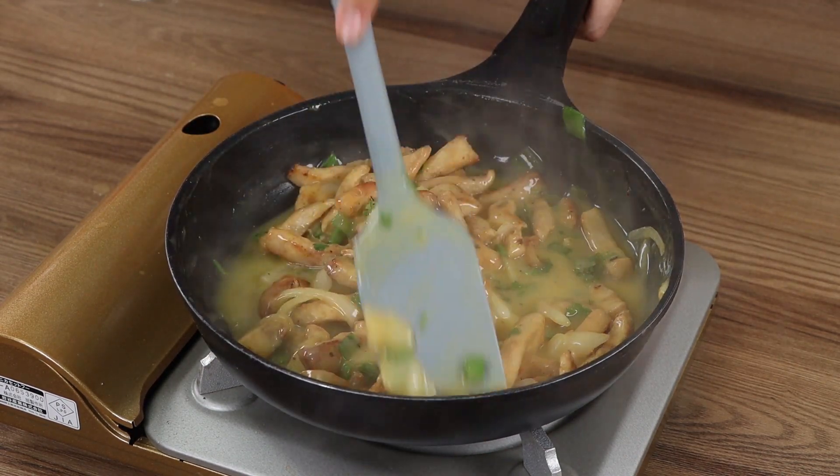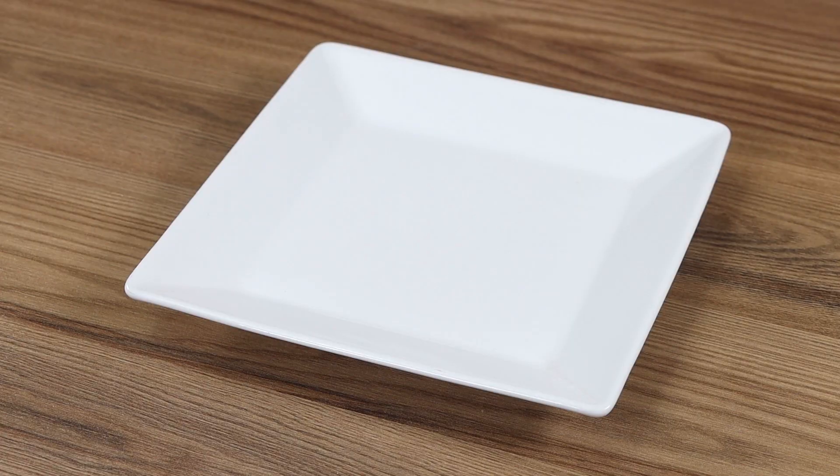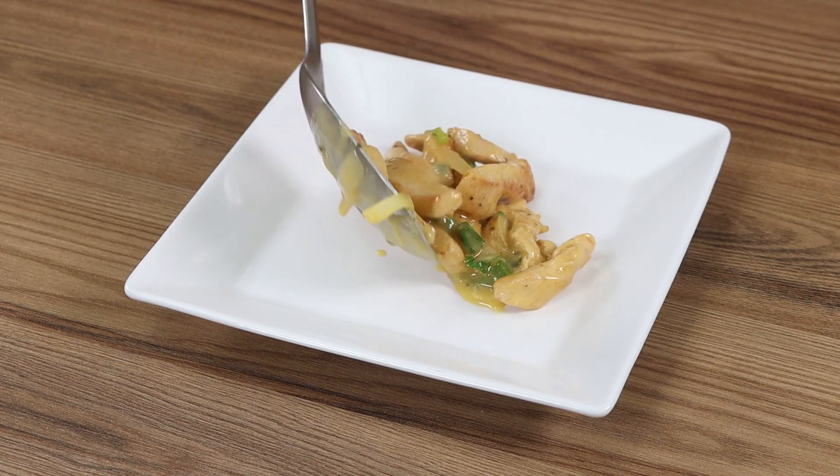Easy and full of flavor. I hope you liked our recipe. Thank you for watching the video. See you in the next one. Bye-bye.